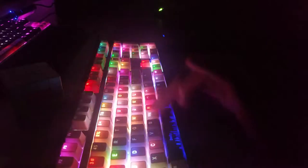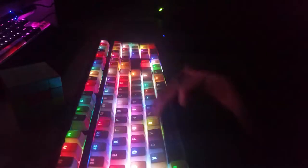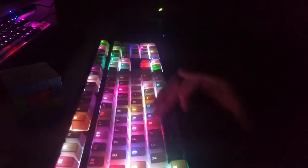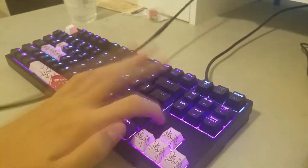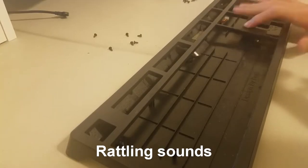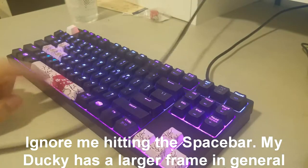The foam actually makes the keyboard emit more sound, but in a deeper manner. The foam is effective in managing the reverberations happening inside the keyboard. This is an extreme example, but I think it acts well to show that by filling the empty space in your keyboard, there are less echoes that move around inside it.